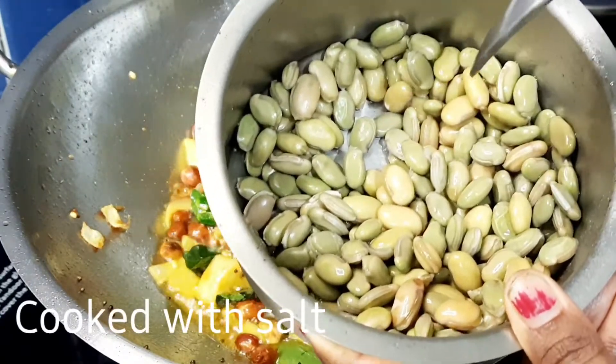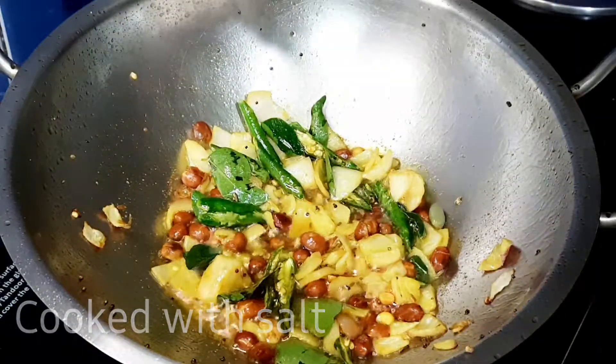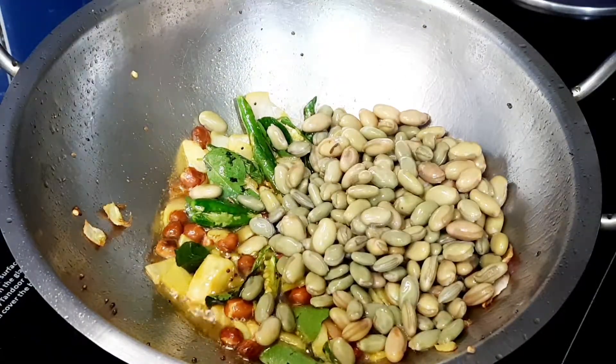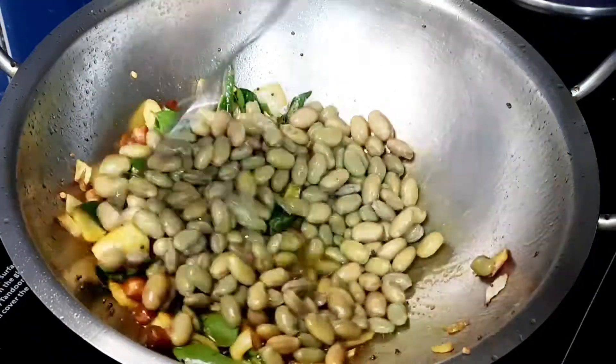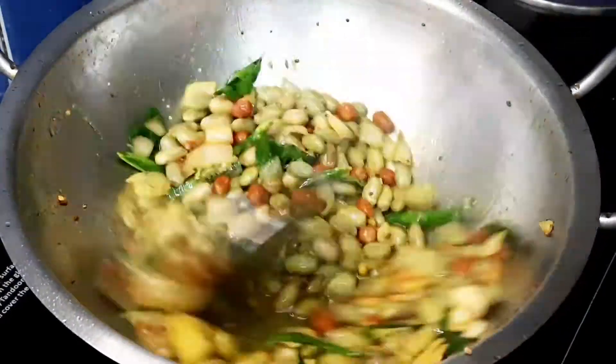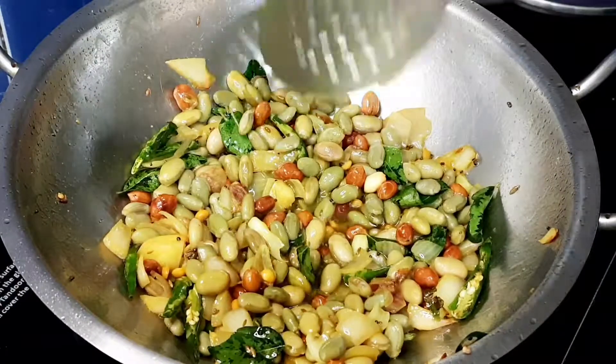Let's boil it for 4-5 minutes on medium flame. Add salt and some extra water, then let the extra water dry out. Let's fry it on medium flame.